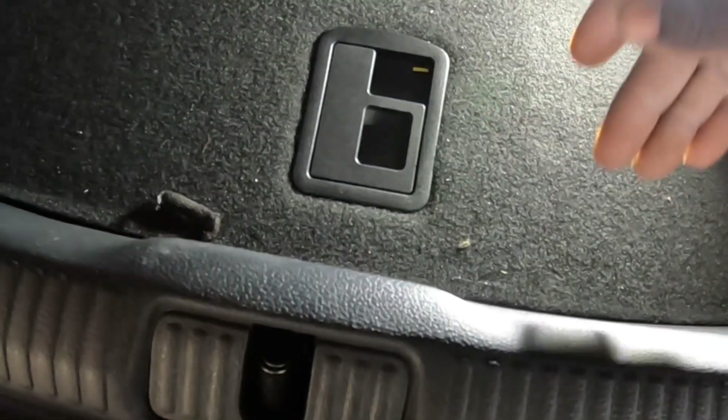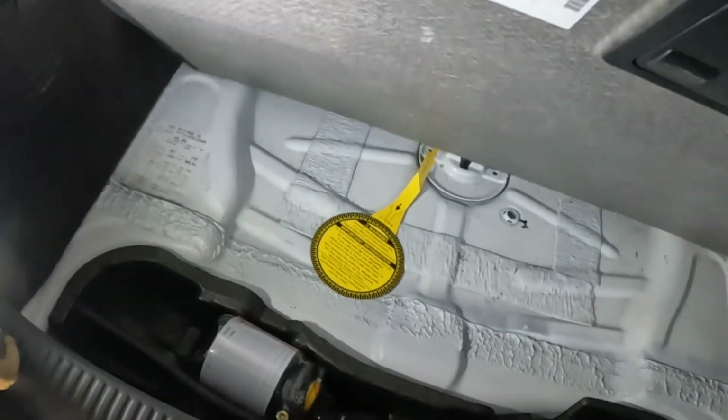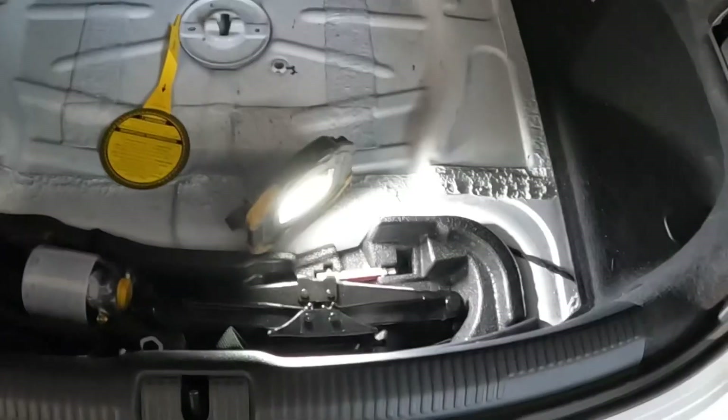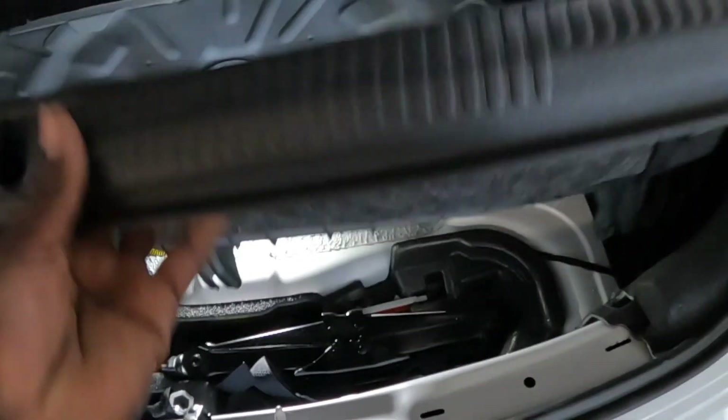The next thing you guys need to do is take out this piece, because this piece right here comes off. There are two screws beneath it that we've got to take off in order to take the bumper off the vehicle. Go ahead and pick this piece up and take it out. We're going to grab it from the bottom. You see the groove? This thing is sliding in the groove — it slides in that groove. So we're going to grab it and pull it up from the bottom. Just like that — it comes right out.